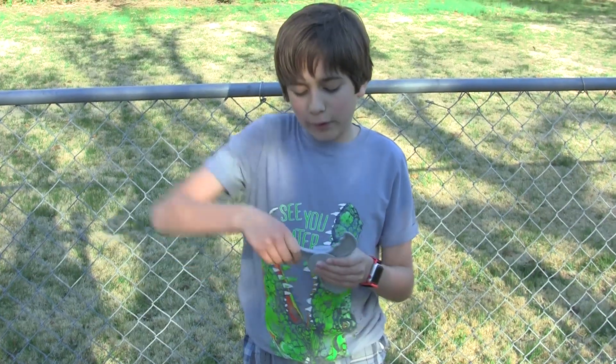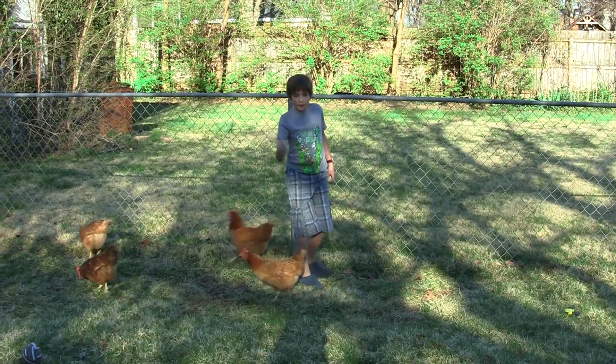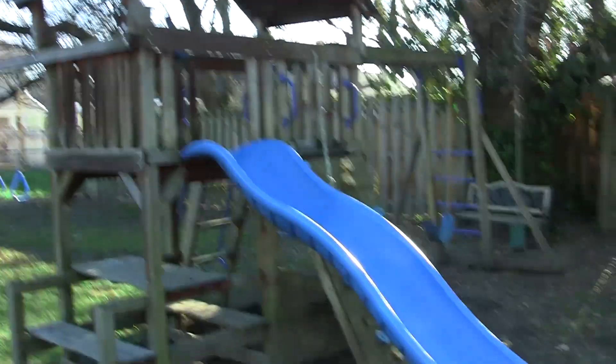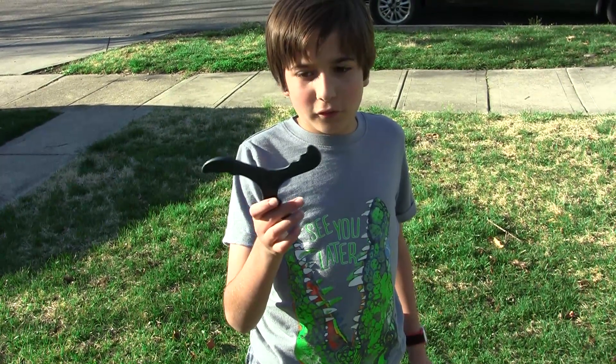Now we're going to try the prototype. That was by my hand — okay, this one works pretty well. I think it actually works maybe just a little better than the original. Now I'm going to throw this at the tree and try to hit it three times in a row.